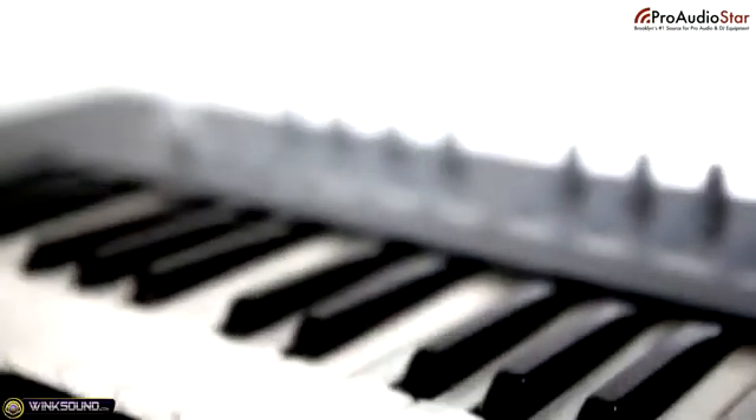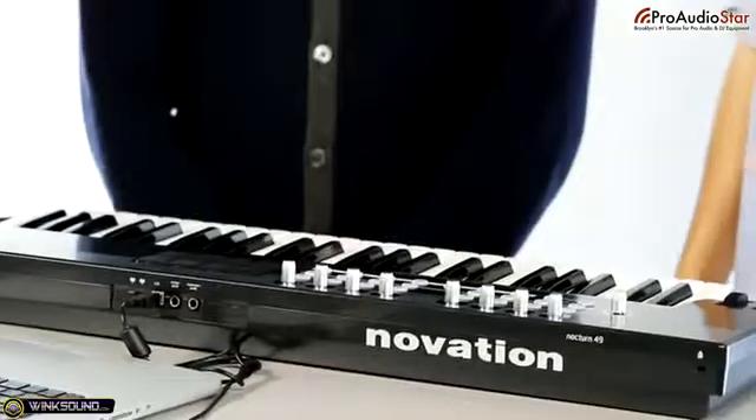We made it over to Wink Sound Studios with Brandon, who's here to show us a little bit more about the Nocturne 49. Brandon, can you break down the layout of this keyboard for us?